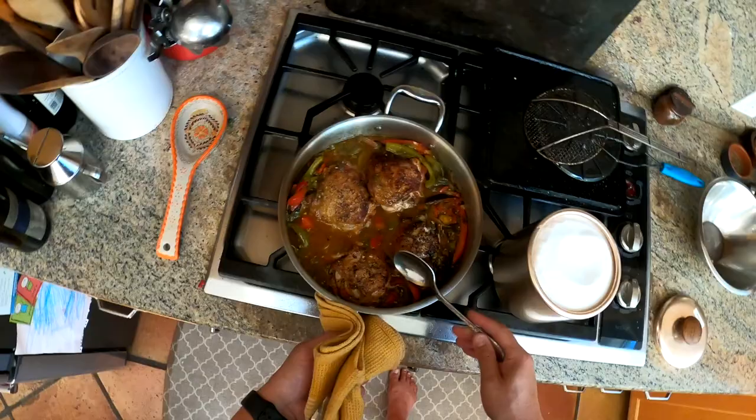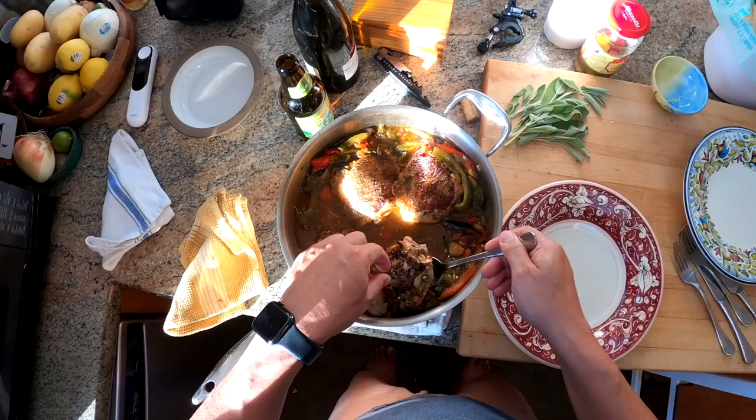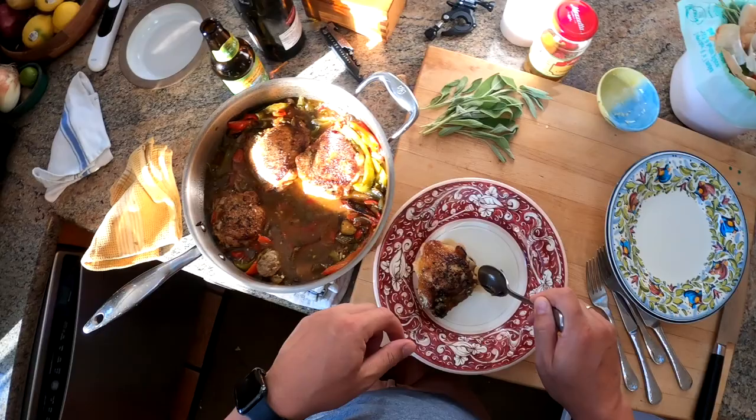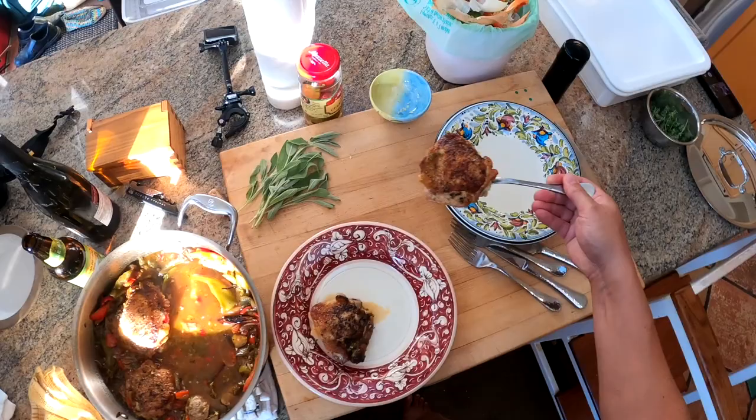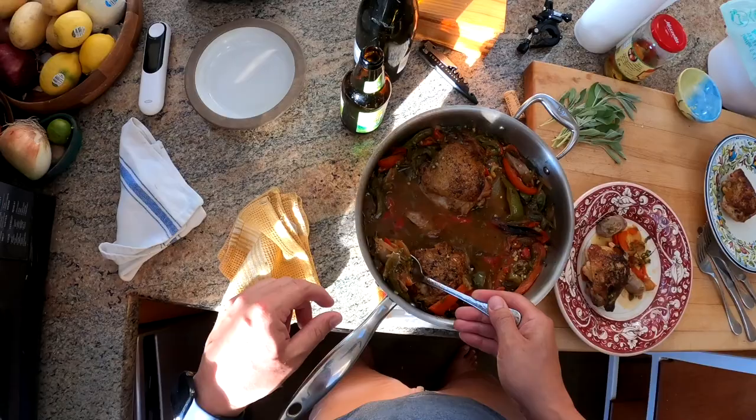We're ready to serve. This is a brothy dish — if you have boiled potatoes, pasta, or rice, that goes really well with it because there's a lot of brothiness you want something to soak up. I'm going to leave the thyme in there and tell everyone who's eating — me, my wife, and my daughter — to pick out the thyme stems and not eat them, which is pretty self-explanatory.